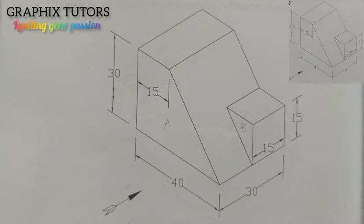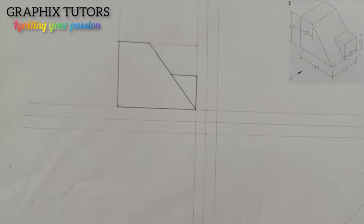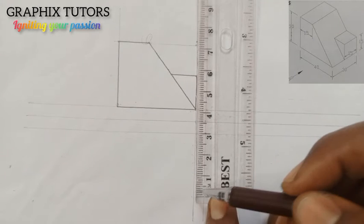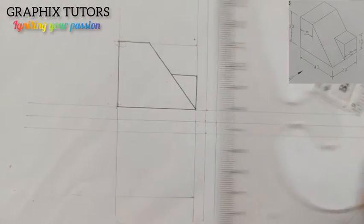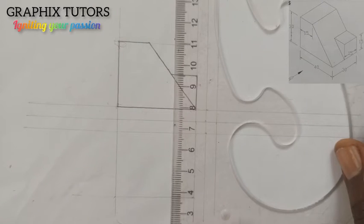From the elevation we now want to draw the plan. The plan has two things to consider: the length and the width. We already know the length is 40, and the width is also 30. I'm going to project all these lines down and measure 30 down from this point — from 3 to 0 here is 30. Then I'll use my T-square to draw a horizontal line and draw this down to connect here.